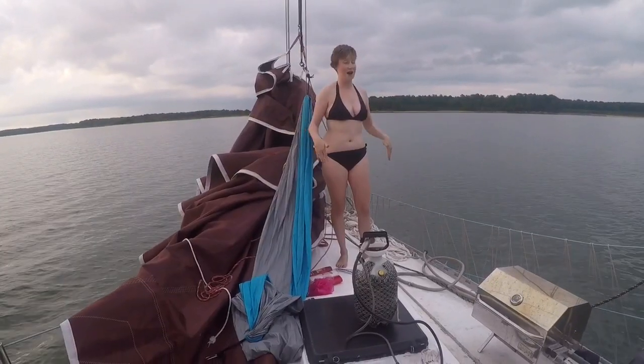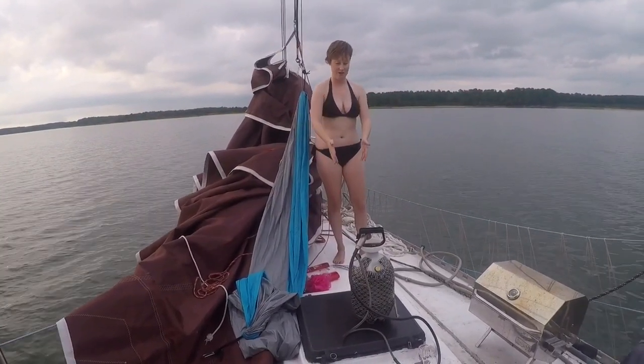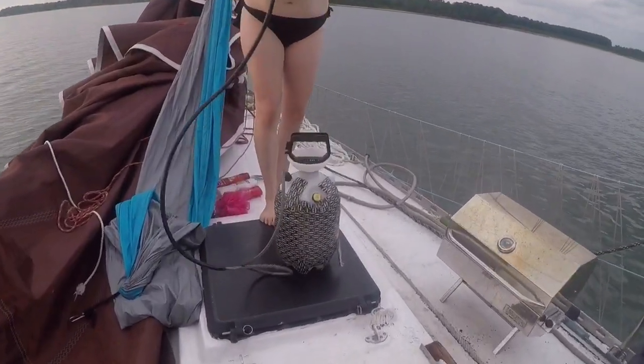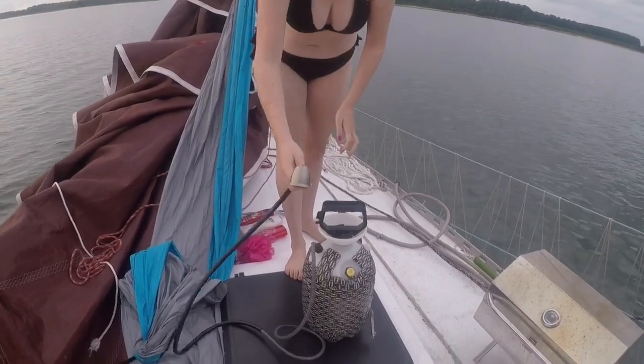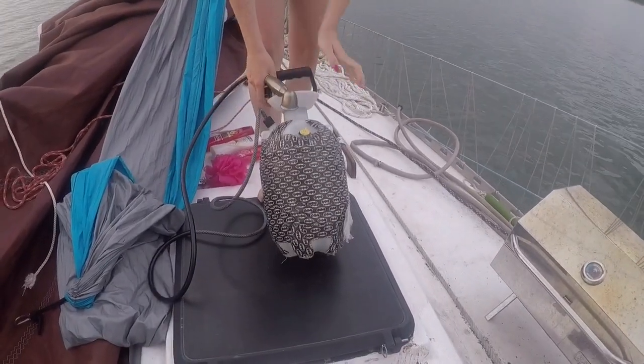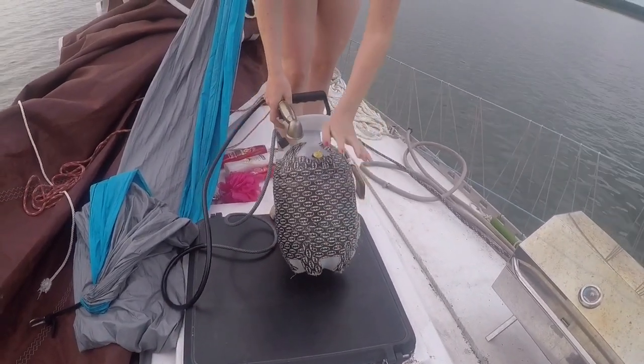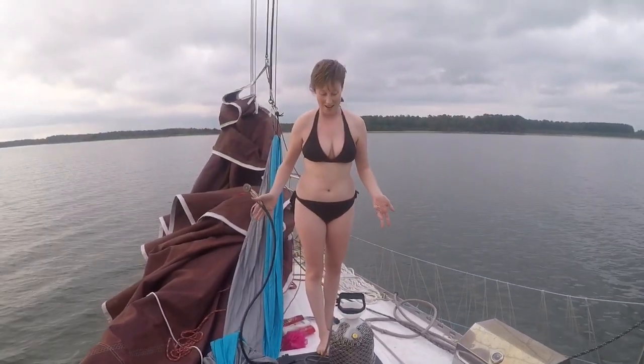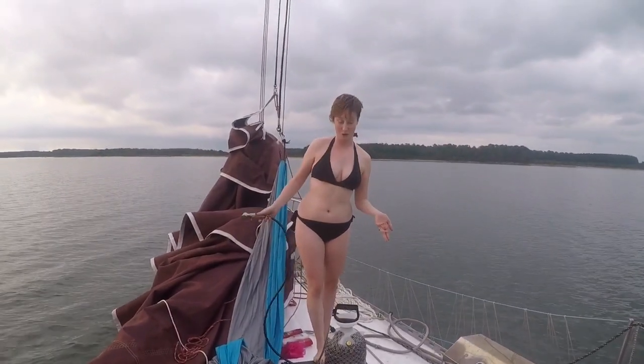We all desperately need showers right now, including Morty. This is what we do to shower on the boat. We have an insecticide sprayer here with a little sink nozzle hooked up to it, and what I did was cover the whole thing in Batman duct tape so that it would be solar heated, and we can have hot showers on the boat.